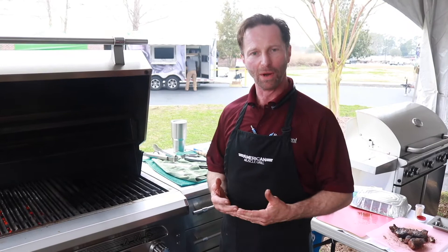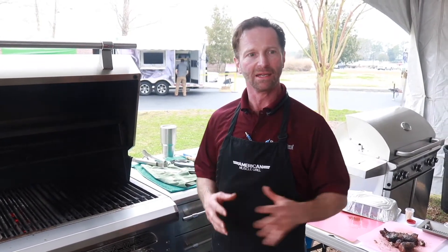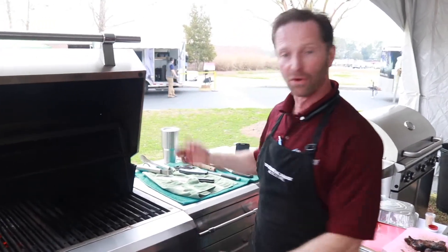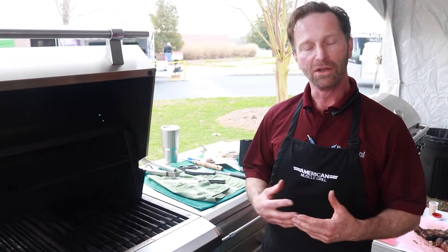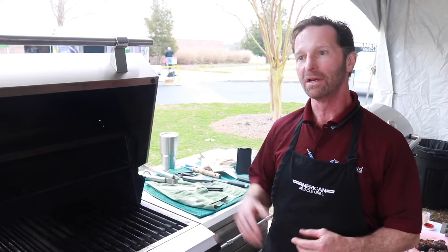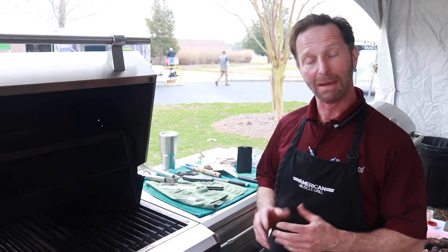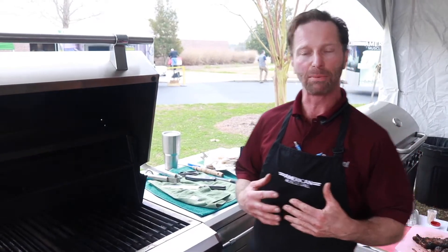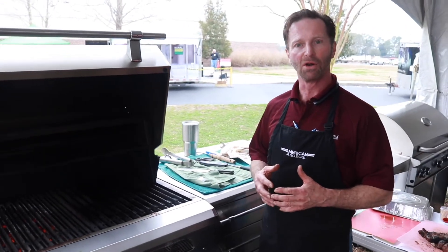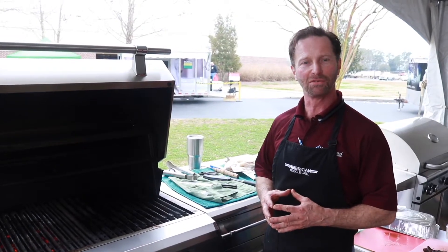I'm Stephen Nichols and I'm with Rutherford Equipment. Rutherford Equipment is a distributor and we carry a lot of different products in the fireplace side of the hearth, patio, and barbecue industry, and also on the grill side of the patio barbecue. We play with fire — fireplaces, outdoor grills, cooking equipment, fire features, fire pits — anything that has to do with fire. We represent manufacturers that go to market through distribution, and we're a distributor of upper-middle to upper-end products. That's our place in the food chain.